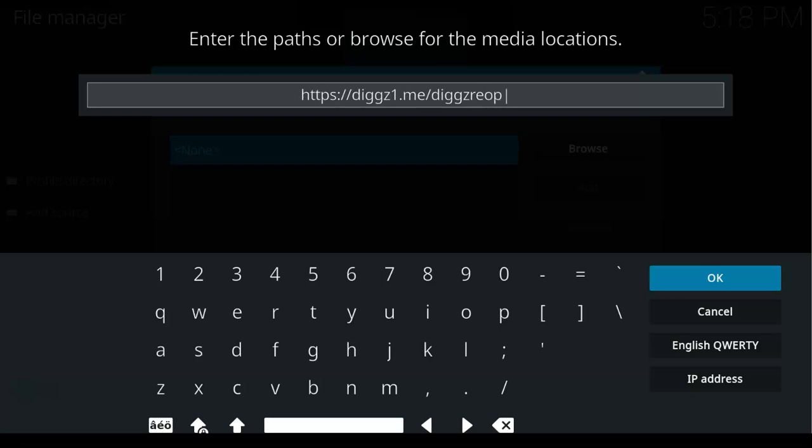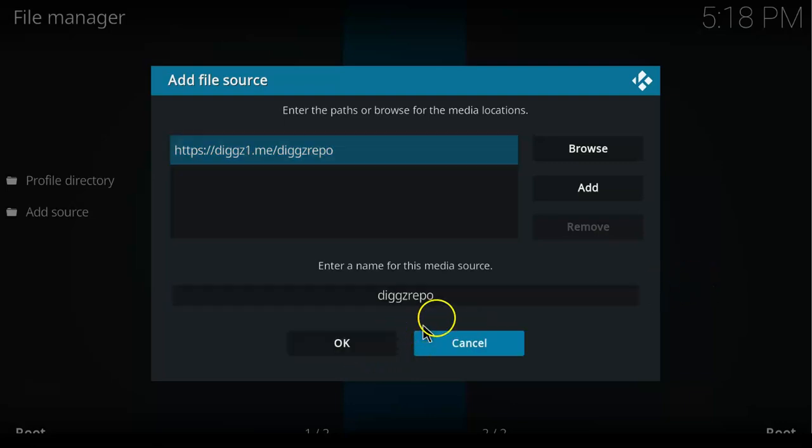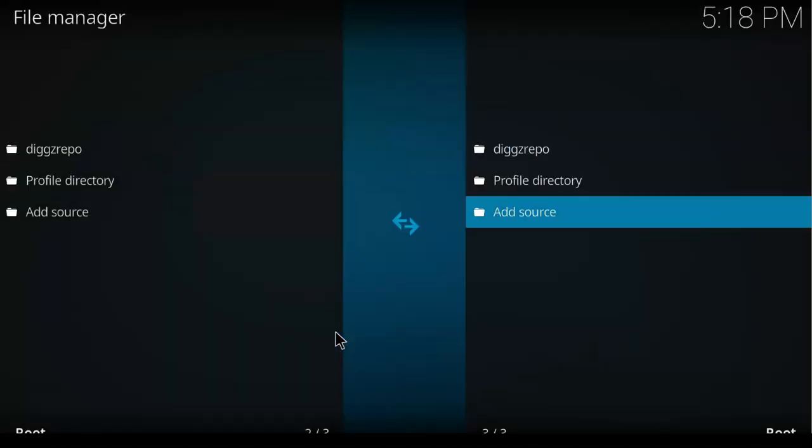After you type it, click OK. You can change the name to any name you want that you can easily remember. Then click OK again and go back to your home screen.